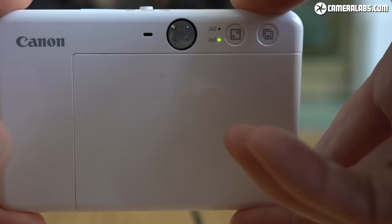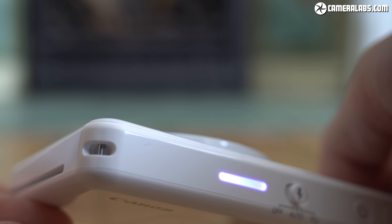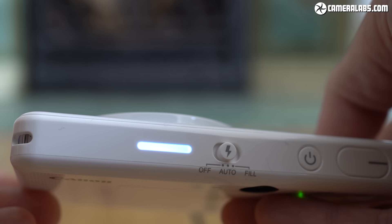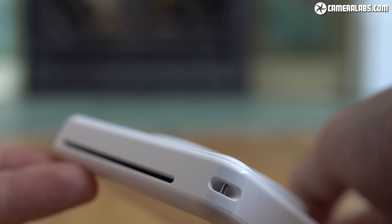Like Instax, there's no separate ink or ribbon — everything needed to make a print is embedded in the paper itself. The actual technology is different though, with zinc embedding three layers of crystals, one each for cyan, magenta and yellow, which are then activated at different temperatures generated by the print head as the paper passes by it. Unlike Instax prints, which emerge almost immediately but take well over a minute for the image to fully develop, zinc keeps the paper inside for a few seconds before outputting the print in its final state, around one minute after taking the photo.